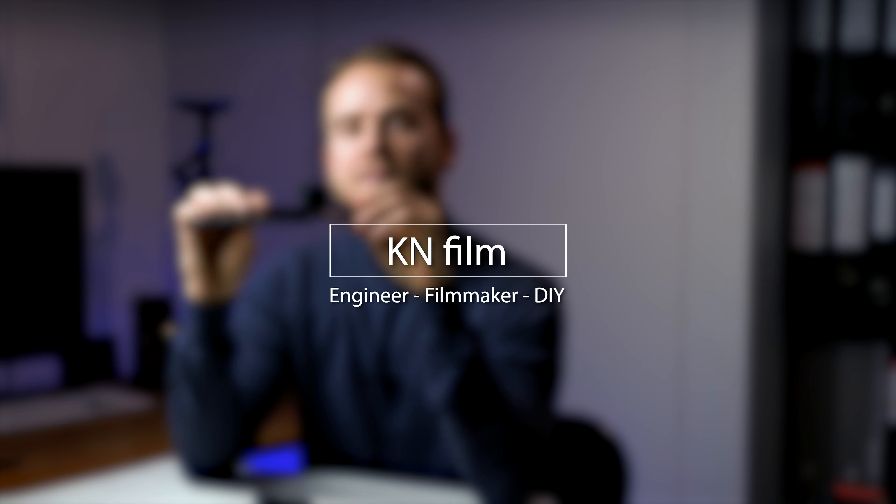In my previous video about the wide angle, a follower asked me if they could use the cinema wide with the newer iPhones. I have tested all three of these lenses on the iPhone XS, XR, and 8, and they worked fine. I have the iPhone 7 myself.